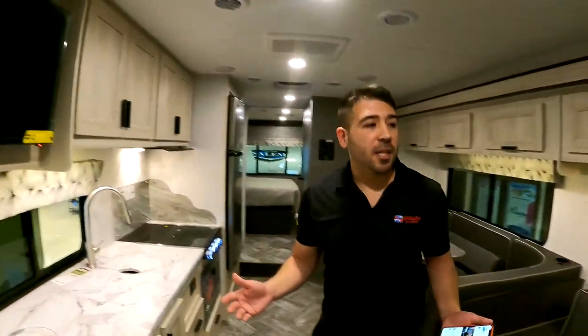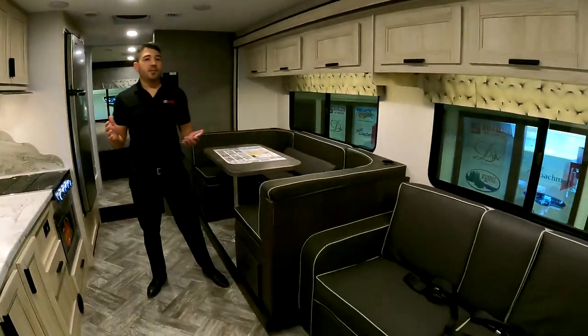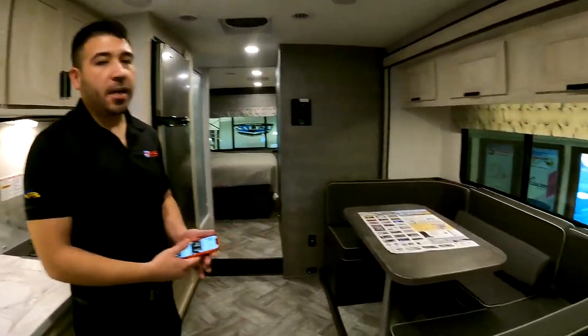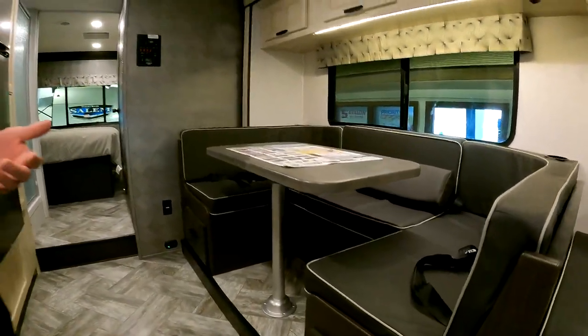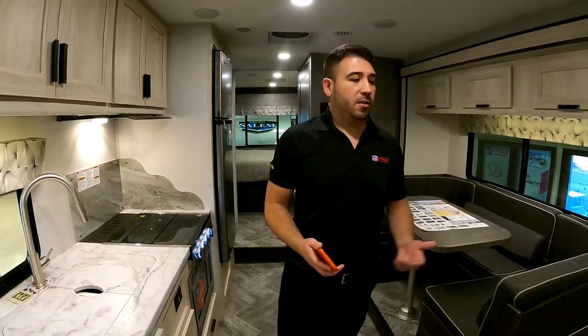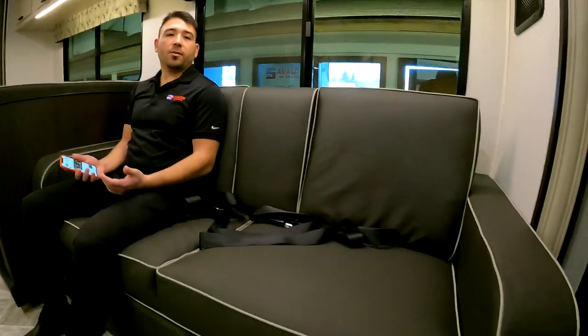We're going to jump on inside and you'll see why this is one of our top-selling floor plans — it is absolutely beautiful. One of the things I love the most is this big living area. You have the big U-booth dinette, so we have plenty of room for friends and family to play cards, eat dinner, whatever the case is. We also have our comfortable tri-fold sofa sleeper — if we need extra sleeping, this turns into a roughly full-size bed.